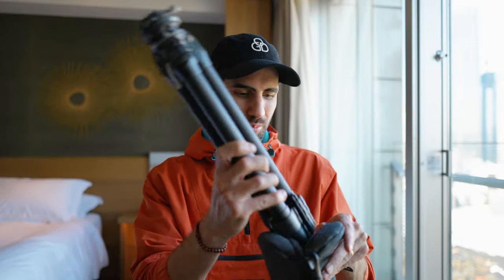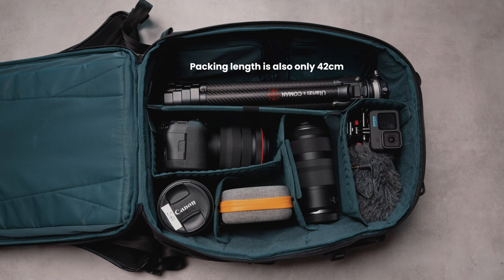It also comes with a carry bag, which is handy when you don't want to put the tripod inside your main bag. I use it when packing into a suitcase as well. At only 1.1 kilos, whether it's in your checked bag or on your back all day, it's not going to overload your bag or force you to pay for extra luggage weight.